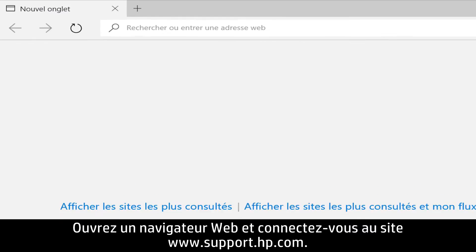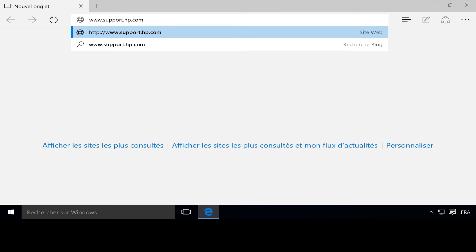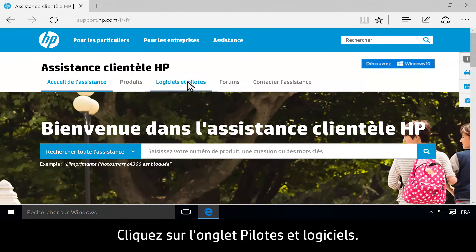Open a web browser and go to www.support.hp.com. Click the Software and Drivers tab.